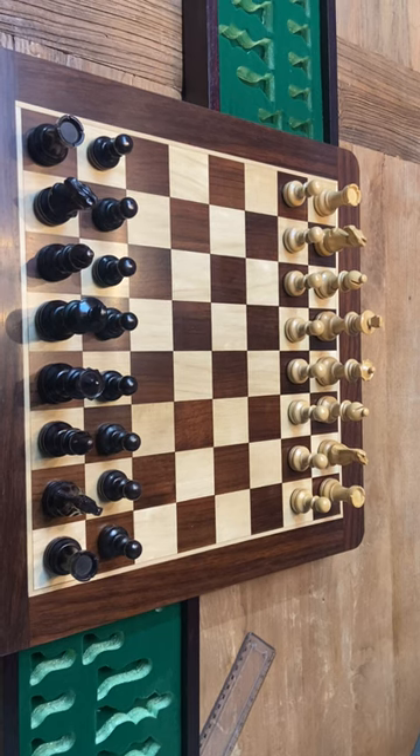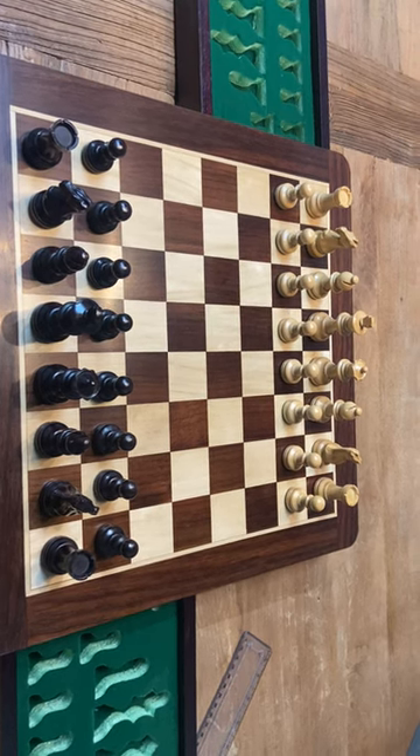In your den, in your house, pretty much anywhere. An absolute steal at $2.99.